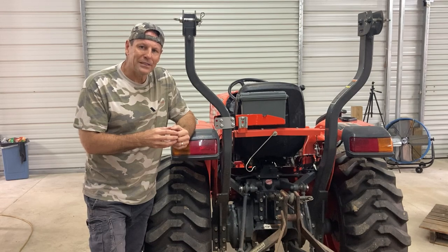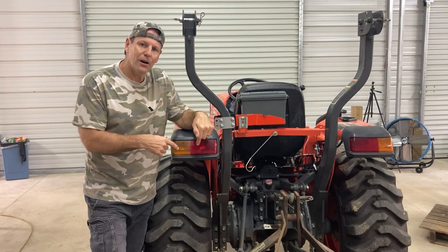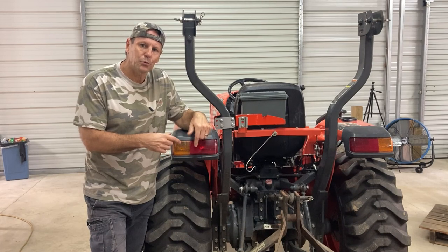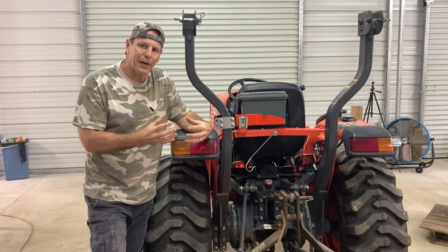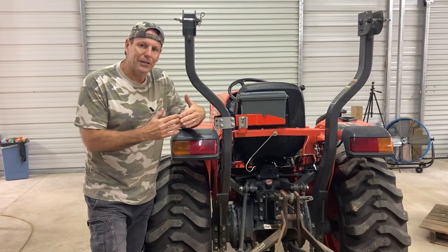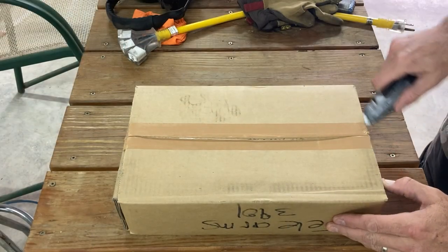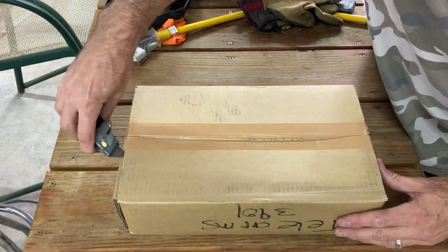I've ordered the kit from Messick's. It's a telescoping sway bar kit and it allows you to take off the turnbuckles that the tractor comes with. It's a direct bolt-on application. It goes on where the turnbuckle is and allows you to quickly adjust your sway bars out and in. Let's open this box and see what Neil from Messick sent us.